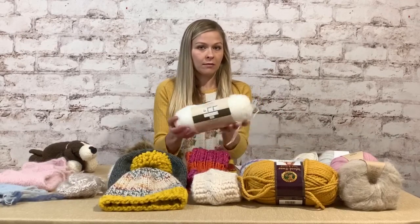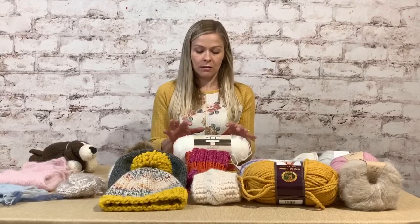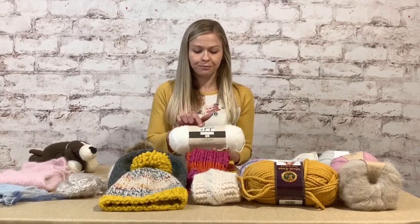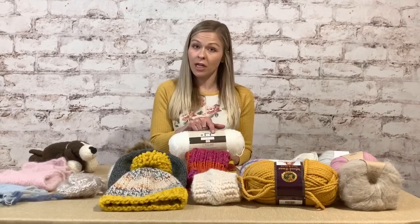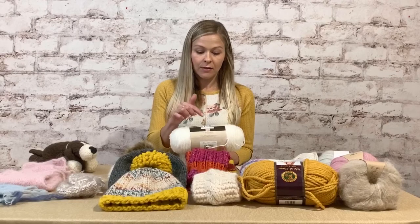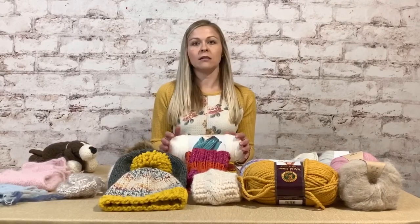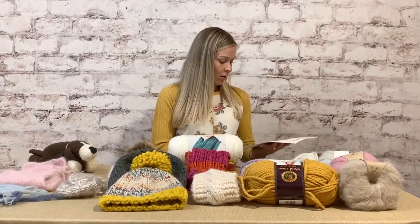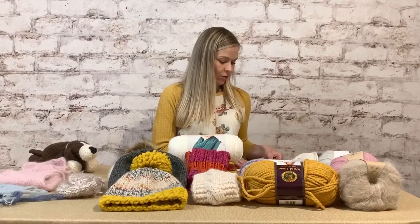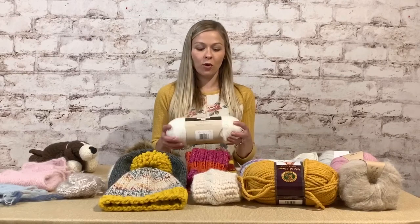This is called a skein. Each skein has a label with a number indicating its weight, the size knitting needles and crochet hooks you need, the fiber content, washing instructions, and how much yarn is included. For example, our pattern calls for number eight knitting needles — that's five millimeter — and worsted weight yarn, which is number four.